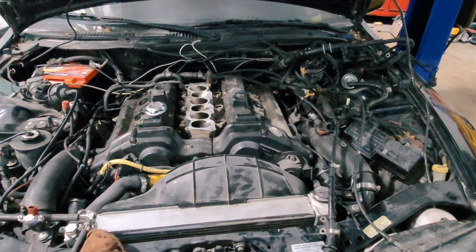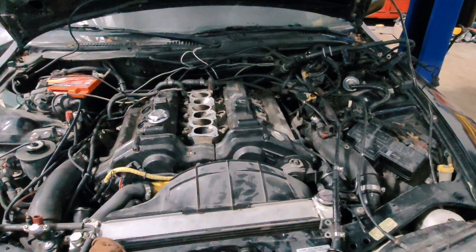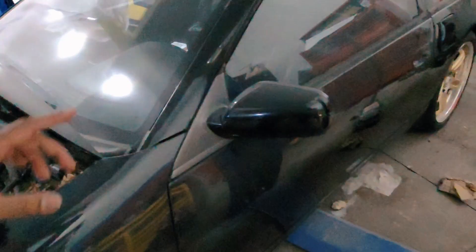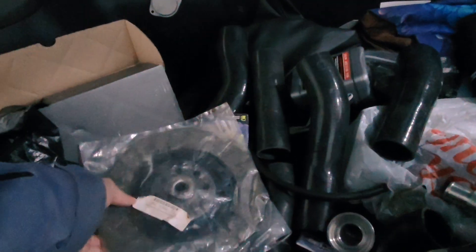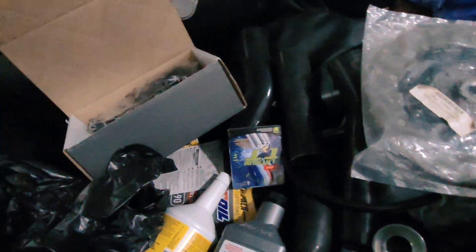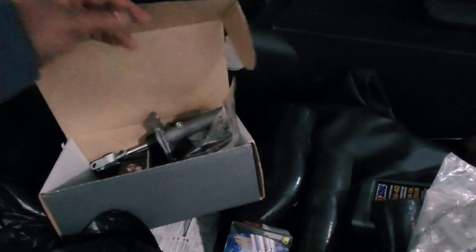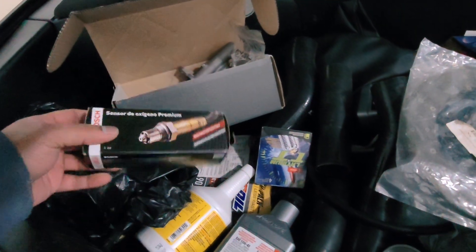He's also going to do a compression test at the end just because we're here, and new plugs are going in. Once he's done with that, he's going to go under it and drop the transmission. Once he drops the trans, he's going to put in a new clutch. He just told me he needs a new pressure plate too. There's a new master cylinder going in — I did already put a new slave cylinder in there.